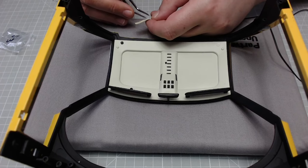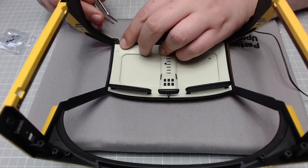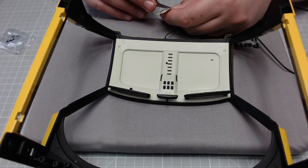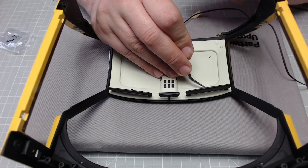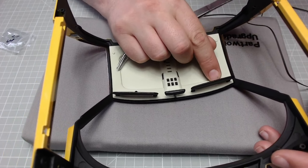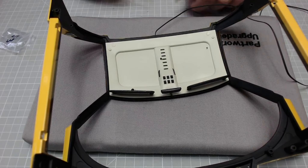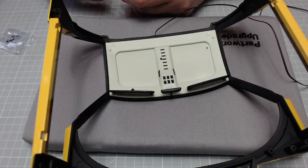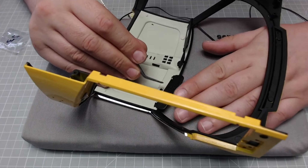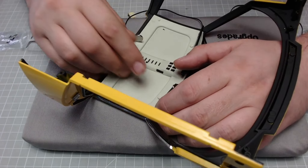I mean, they're coming off pretty easy so I'll give them that. That's another one on, that's another one on, that's another one on, and this will be the last one.